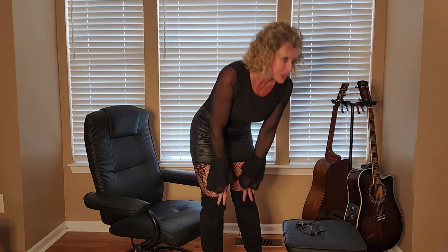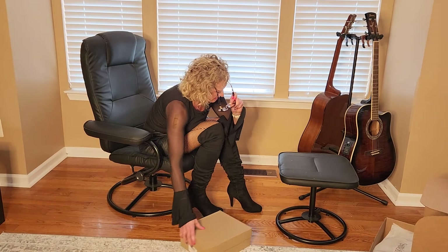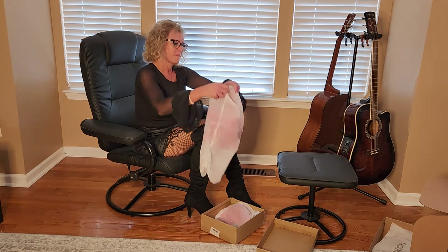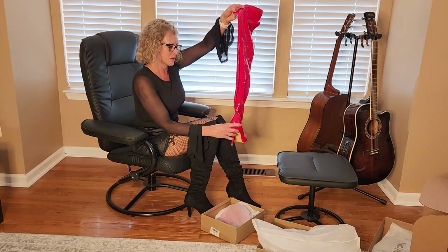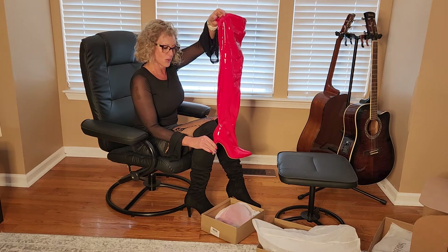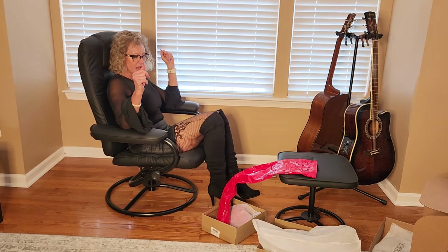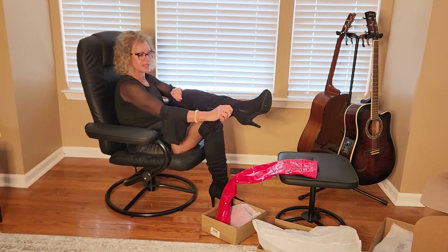So my next pair of boots — let me show you — are these red ones. These ones are more thigh high, so these are higher. This has a little bit more of a point to the toe and about the same, about three inch heel. These were ordered off of Amazon as well. Are we ready to try on the red ones? Let me show you how easy these ones come off.